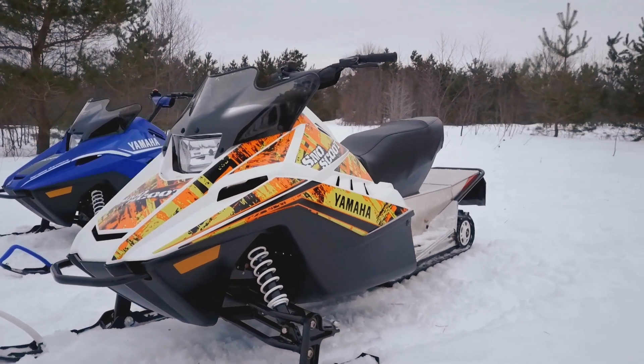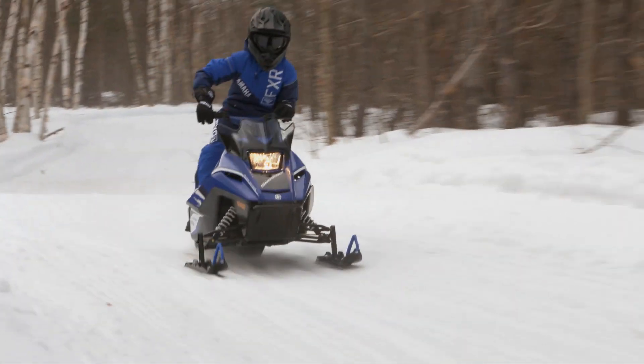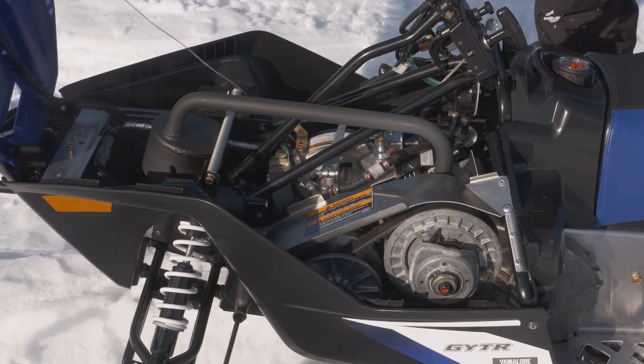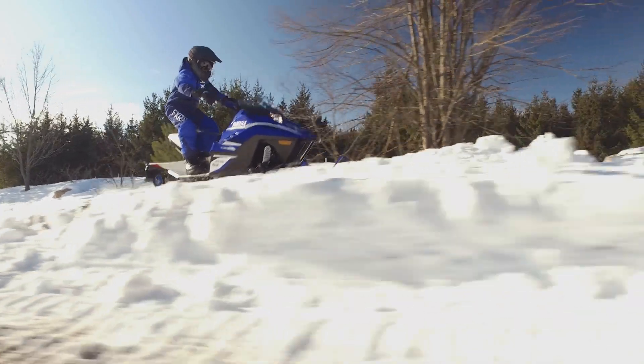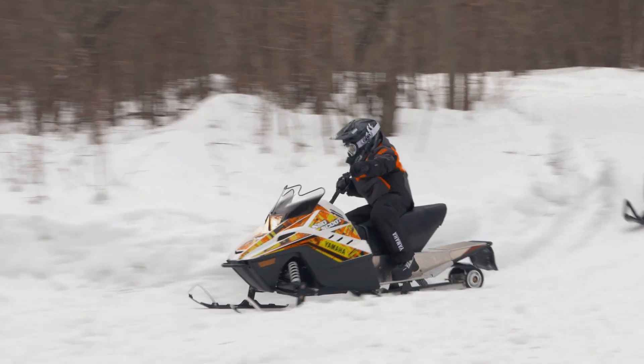Yamaha's growing youth category of snowmobiles is highlighted by the Snowscoot, the perfect introduction to snowmobiling. The 4-stroke 200-class Snowscoot offers all of the looks, functionality, and SSCC-compliance you get with a full-size snowmobile, but made for younger, smaller, or inexperienced riders.